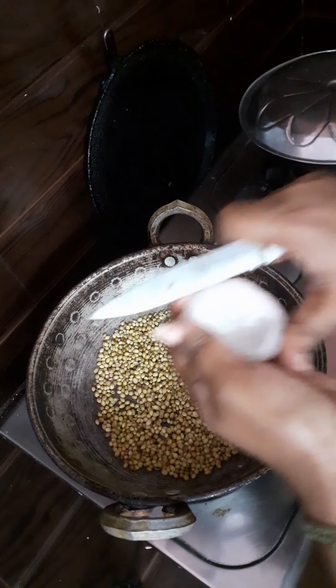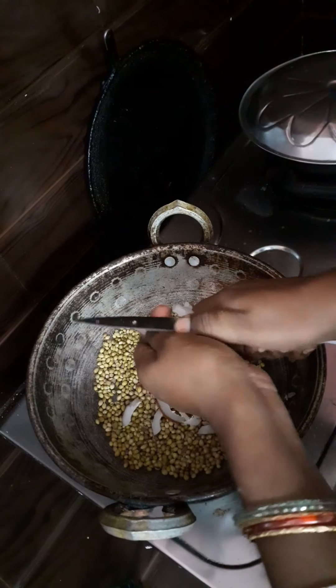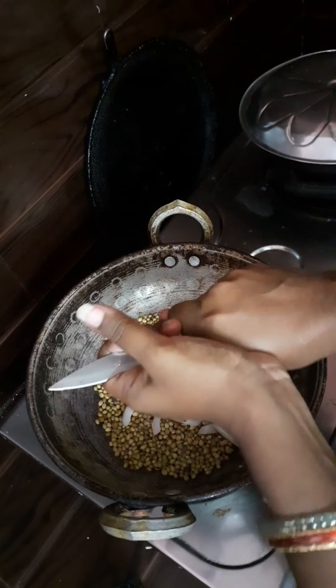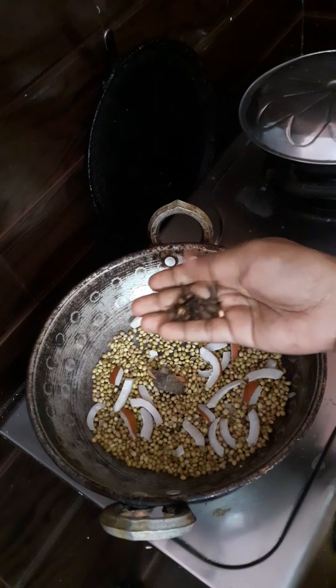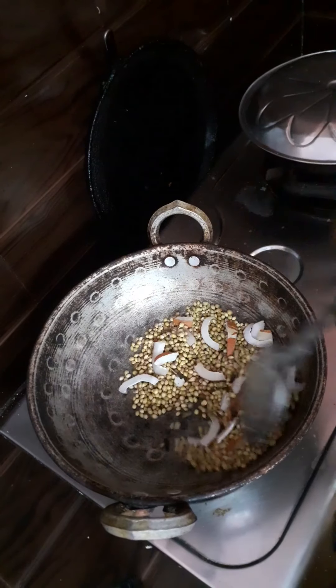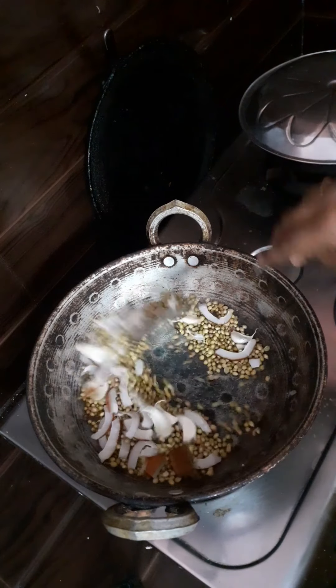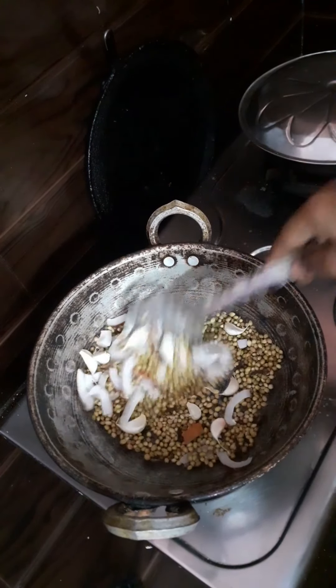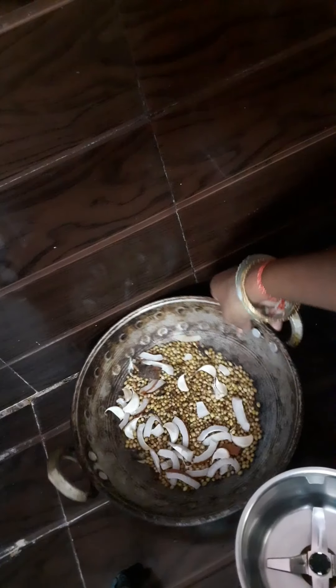I am going to cut a little bit of half-chip and add it. I am going to dry roast and mix it in the mix jar.